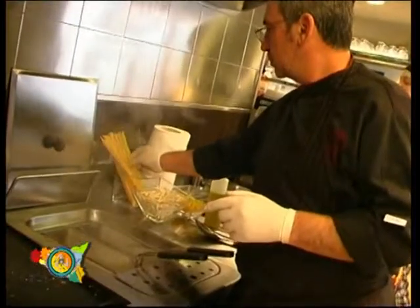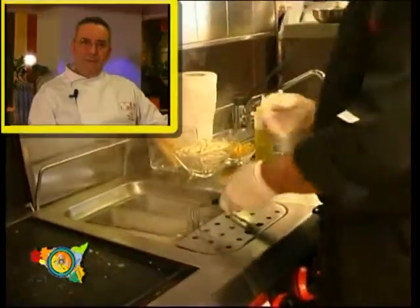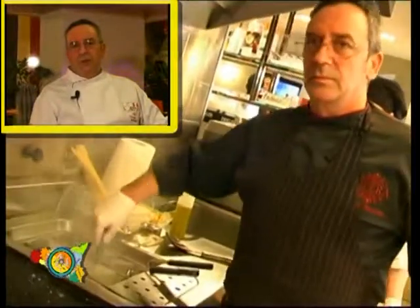Good morning. Today we prepare Bucatini ala palermitana. It's a typical dish of Palermo tradition.